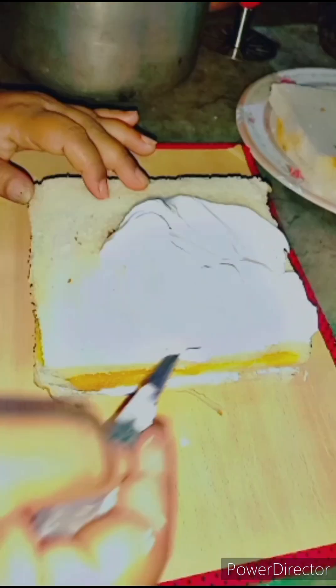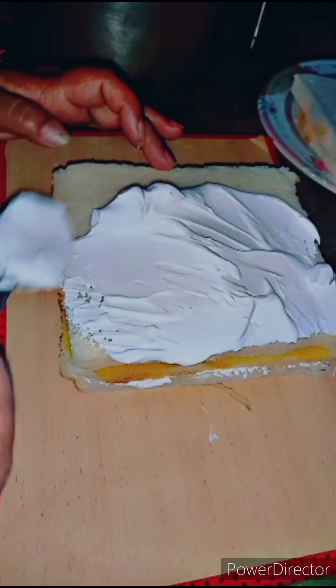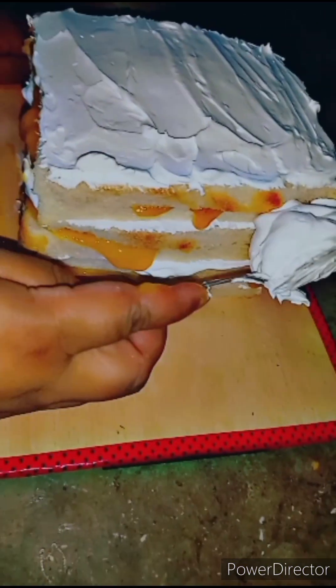We will put cream on the bread. We have layered all of this bread. I have used 6 breads. You can also add more. We will build it up like a cake.